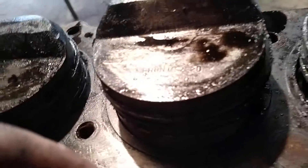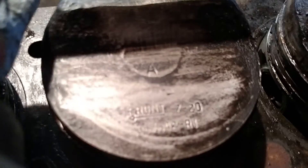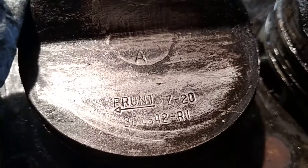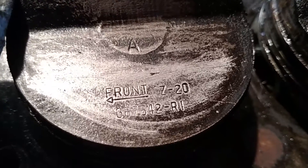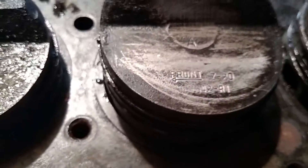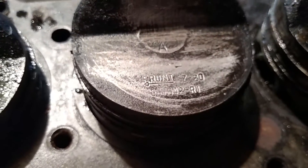If anybody knows any information about whether these are original pistons or not — let me grab a rag and wipe off the top of that piston and show the markings. The things I found imprinted: it's got an A in the center, all of them have an A in the center. And they say 'Front Z20 367 642-RI.' Whatever that means — if anybody knows, I'd appreciate it.